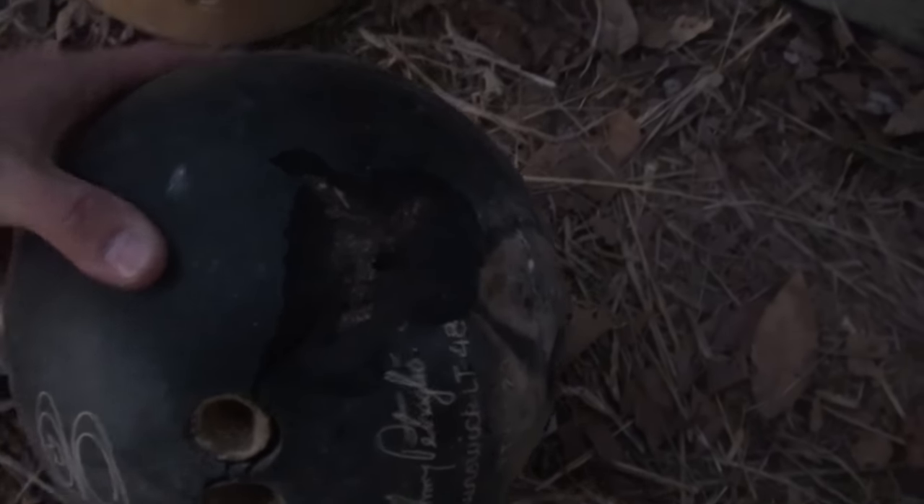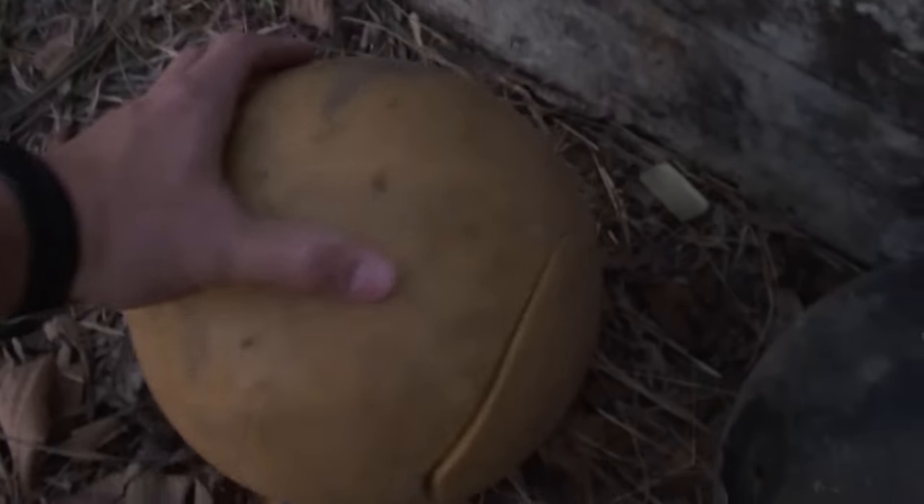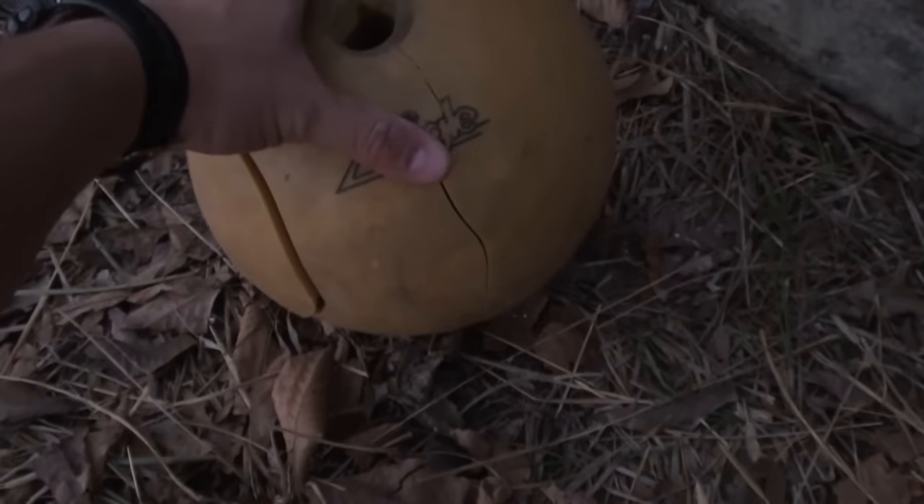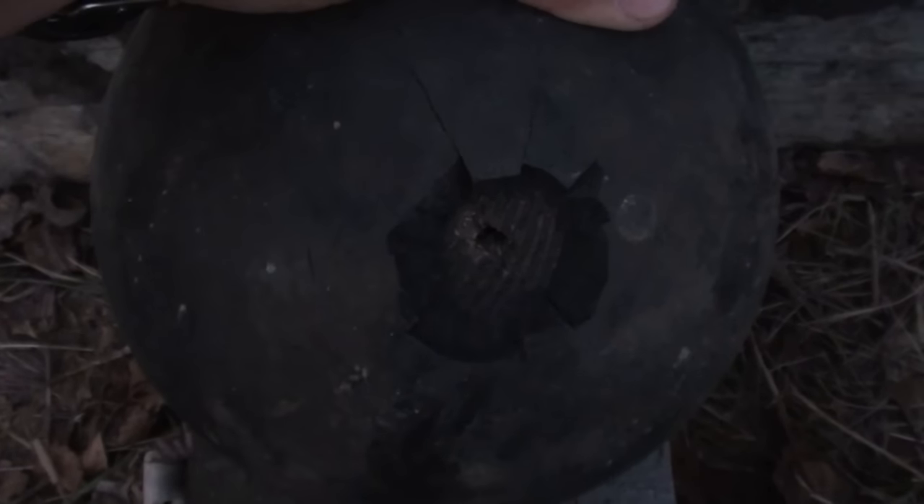So we hit here and we came out right there. And I am not finding another hole on this bowling ball. When I take this bowling ball and put it back up here, you can see that the bullet hit here and then came out the back at an angle and it looks like we hit the wood right there.